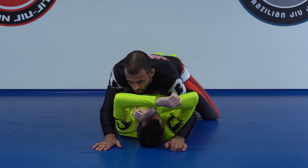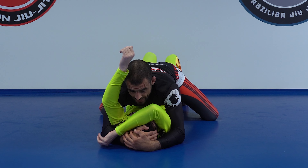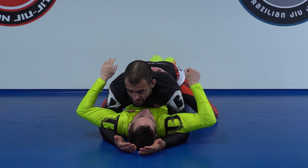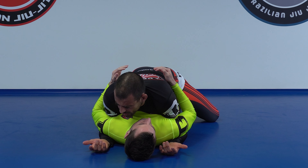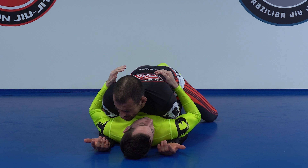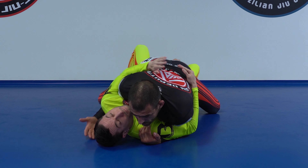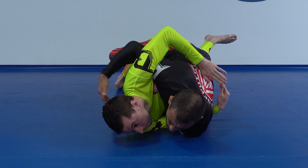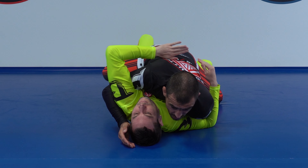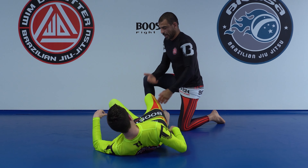The downside of going for the double underhook right now is that he needs to be a bit sleepy to allow me to get the head there. If I don't get the head, he can walk high and trap both of my elbows. He can baby bridge to either side, which already starts to put me in trouble — it either results in me falling right away, or I have to reset and resist while he switches me over. Either way, I have a harder time.